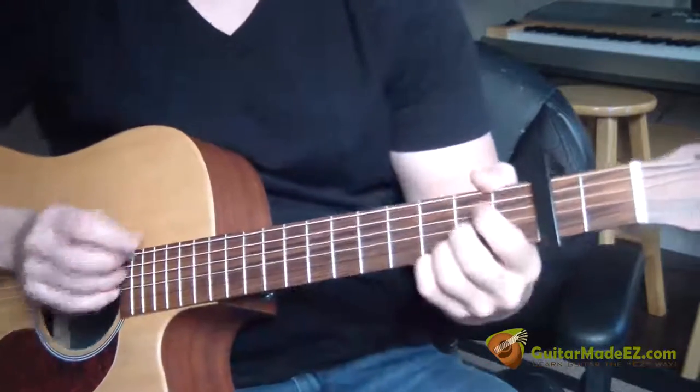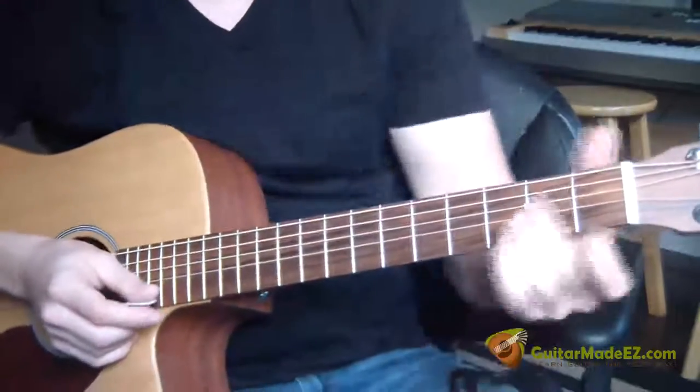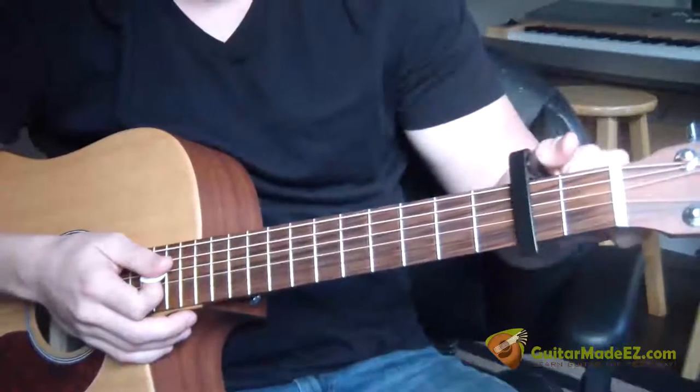This is the guitar lesson for The Beatles' Norwegian Wood, The Easy Way and The Correct Way. Make sure your guitar is in standard E tuning. Then take your capo and put it on the second fret.